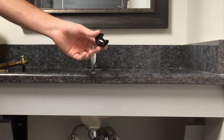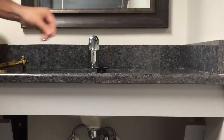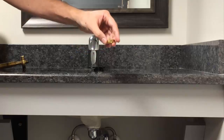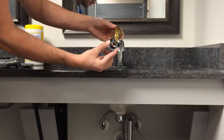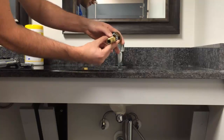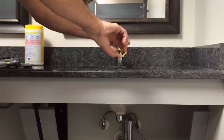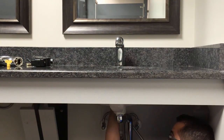Step six: install the spout mounting hardware to the spout shank in this order — black plastic spacer, aluminum tooth washer, and brass nut. While lying under the sink, ensure the black cable from the spout rests in the gap designed in the black plastic spacer. You should be able to swivel the nut up the shank by hand most of the way.